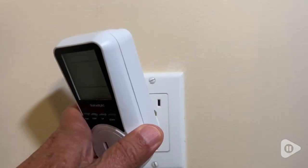Hi, it's Chris with WTI. Have you ever wondered how much electricity an appliance uses in your home? I have just the tool for you. It's called an energy watt meter.